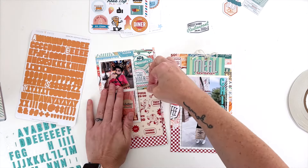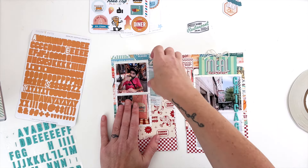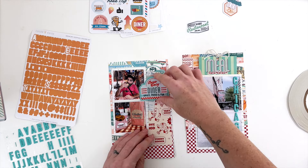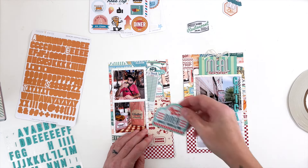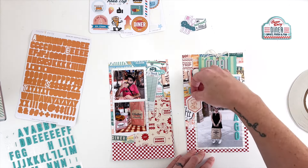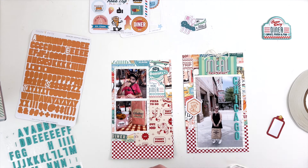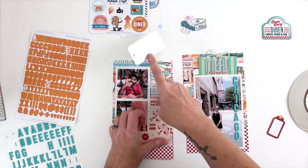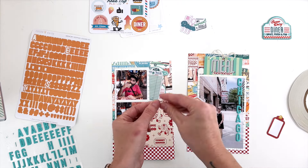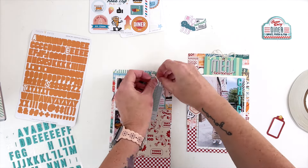I really wanted to add that card because it has the hot dog on it. We're not big hot dog people, so I just had to get that hot dog on the Portillo's page somehow. But I was really not happy with the extra layer of busyness — I'm going to leave it there for now and work around it, then adjust it later on down the line.